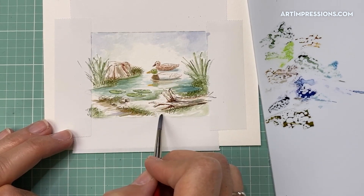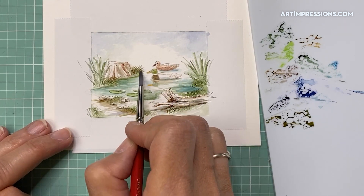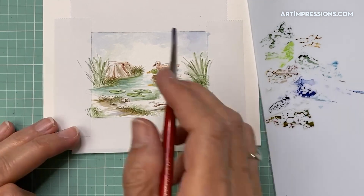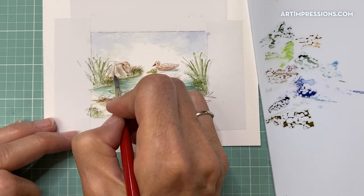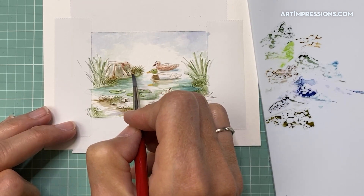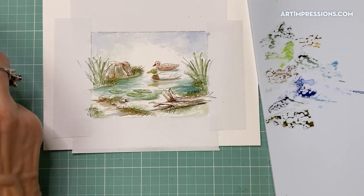I'm adding a little dark bank along the edge of the lily pads — see how that just lifts them up? Just a little dark color along the bank brings everything forward. Adding a little more color, a little of this warmer color onto the tree stump — it'll have a reflection of the water too. There are so many different colors you really can't go wrong if you just mix a bunch of different colors in here.